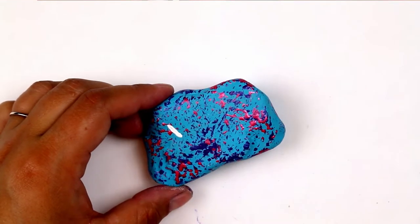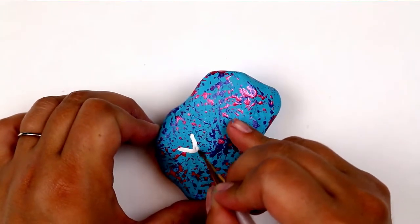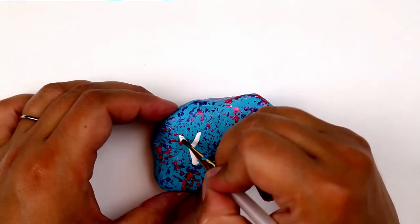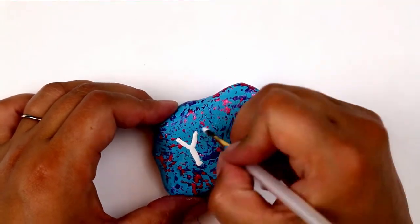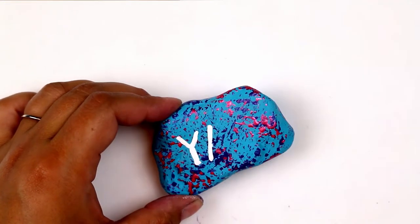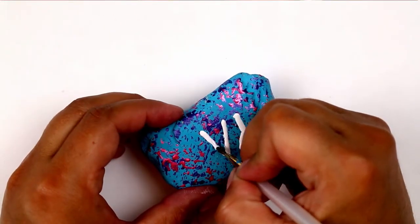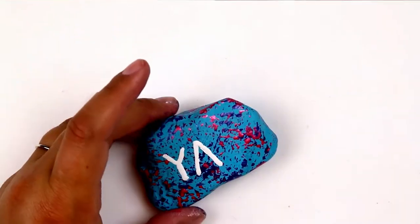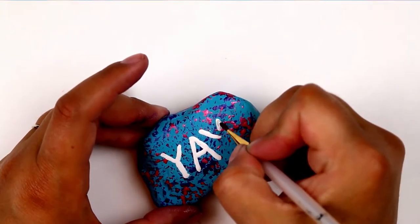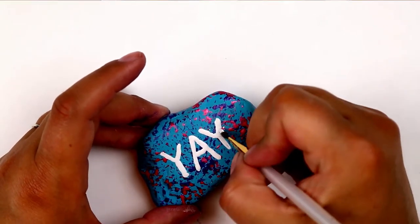I finished painting my rock by using a thin paint brush to paint the word 'yay' on the rock. Because I used paints that are all indoor-outdoor, I don't have to do any sort of finishing on this rock. If you are using a water-based paint that is not specifically formulated for indoor and outdoor use, you'll want to coat this rock with outdoor Mod Podge, dishwasher-safe Mod Podge, or some kind of acrylic sealer so that your paint doesn't all wash off when it's exposed to the elements.